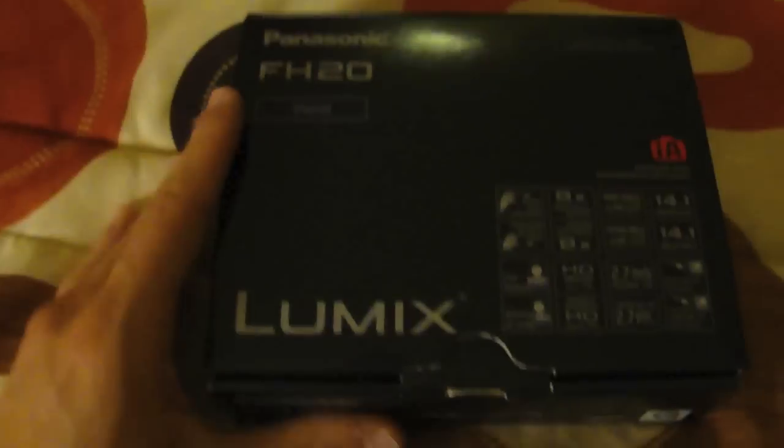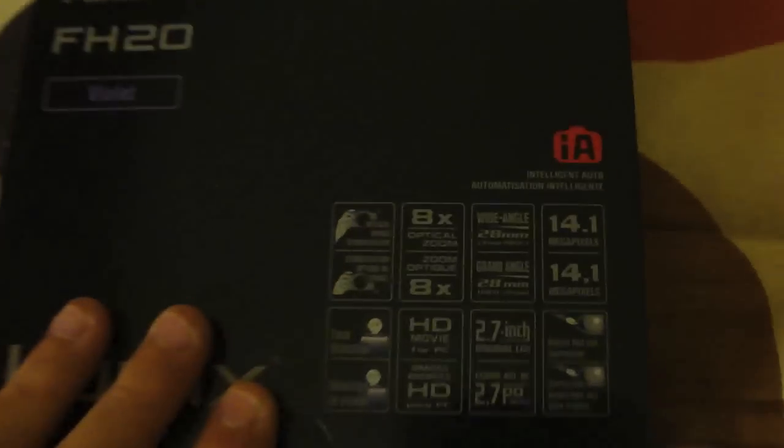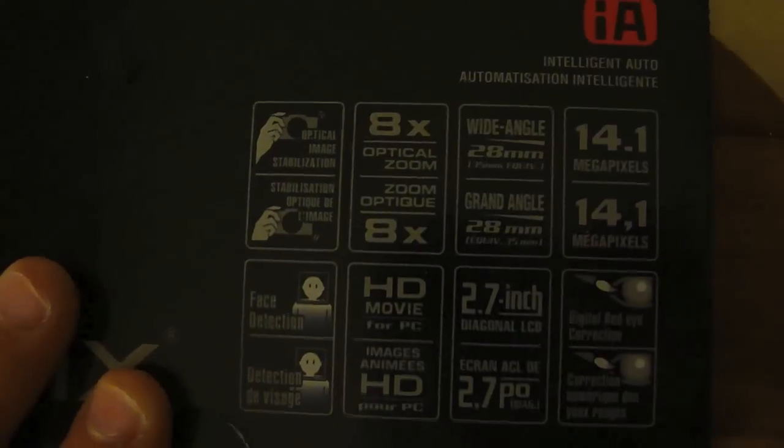This is the Lumix FH20 digital camera. This specific color and model will cost you about $160. It's 14.1 megapixels, as you can see right there, 8x optical zoom, and a 2.7-inch LCD screen.